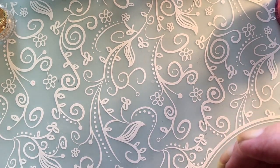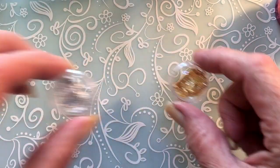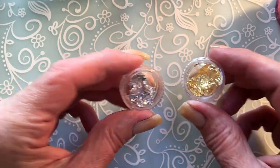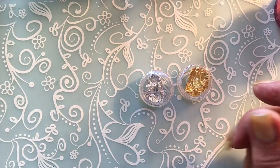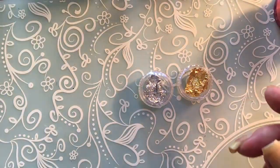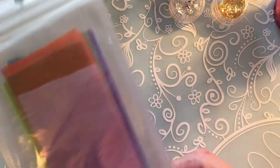Today I'm gonna play with nail foils. These two are gold and silver and I bought them on Aliexpress. They come in a packet like this.